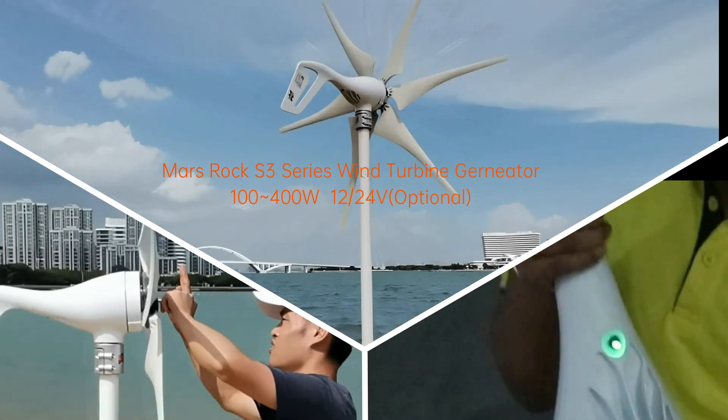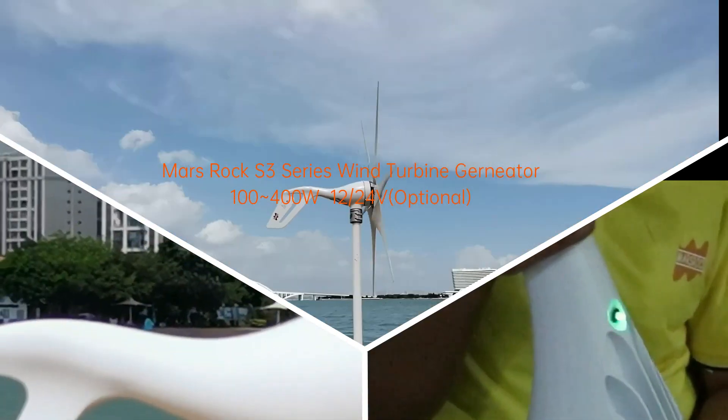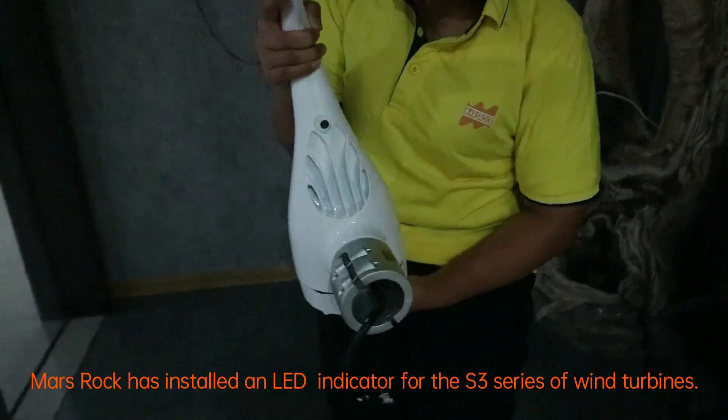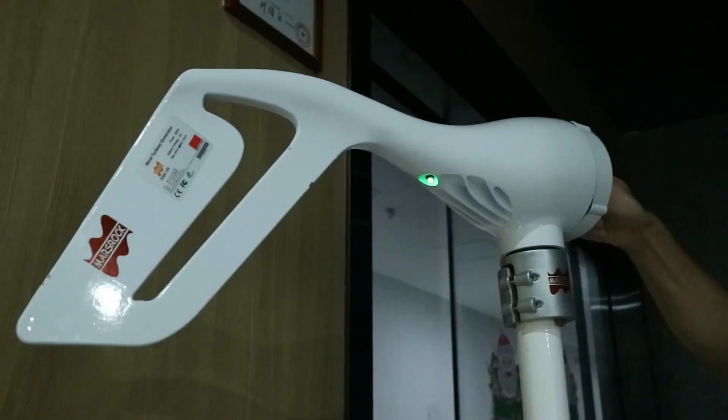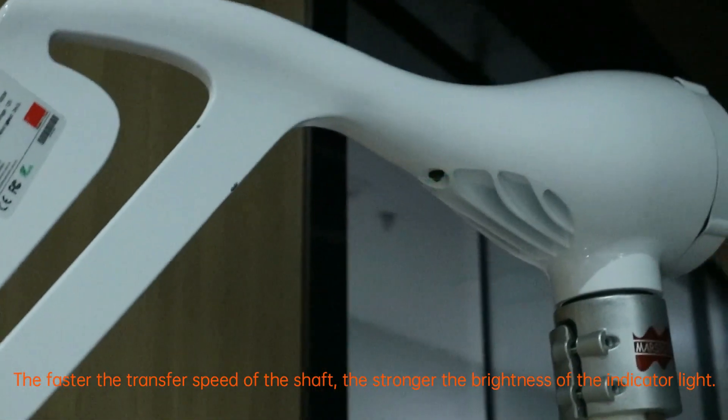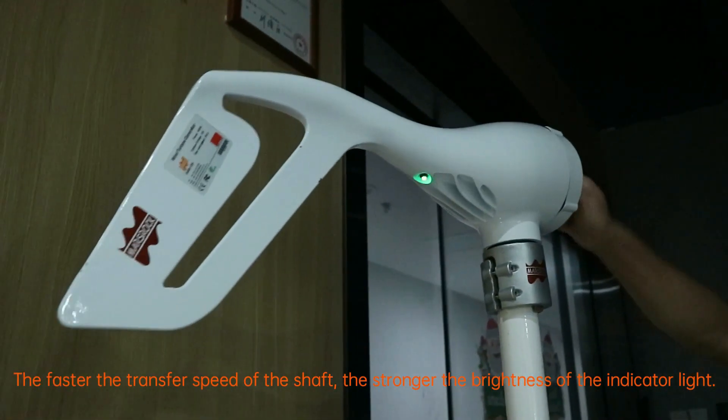Mars Rock has installed an LED indicator for the S3 series of wind turbines. The faster the transfer speed of the shaft, the stronger the brightness of the indicator light.